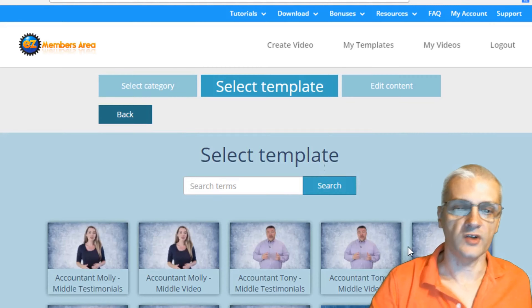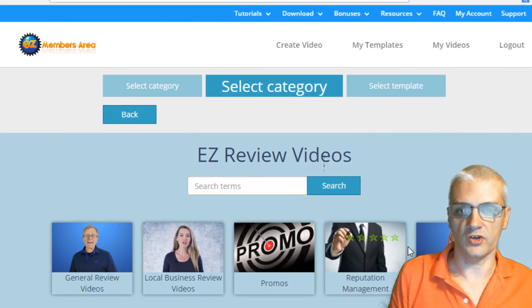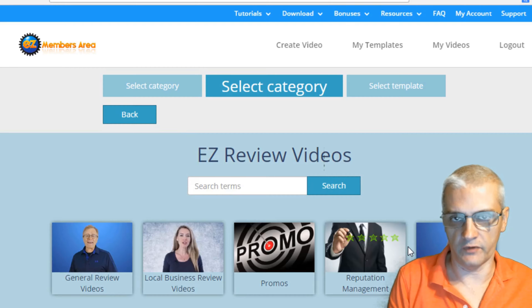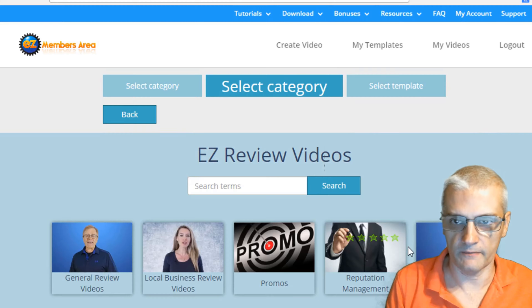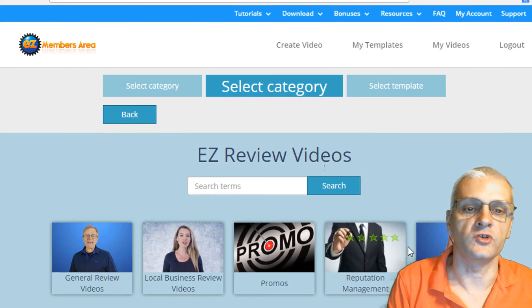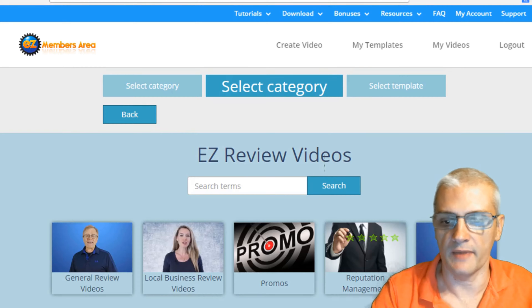What I'm going to do now is go ahead and play Matt's demo video. He's going to show you how to actually create a video with Easy Review Videos, because he'll be able to do a better job explaining how things work. Then I'll be back to talk about the front end product and the OTOs.